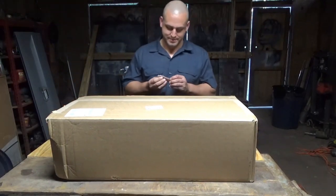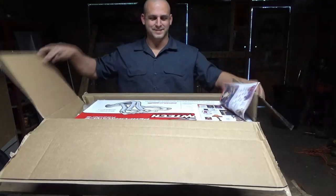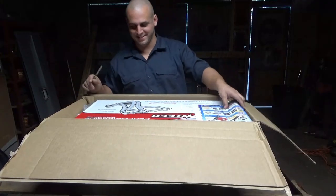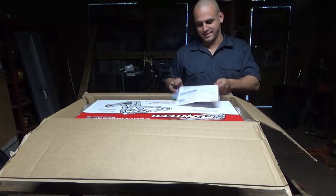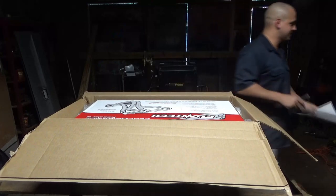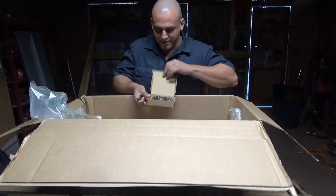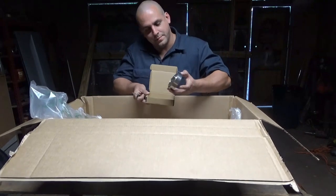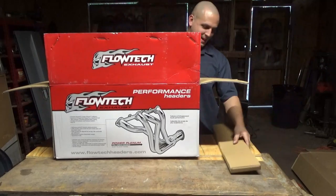I got a new box in the mail. Let's see what it is. The box says Float Tank on it. Got some catalog from Summit and the invoice. I forgot I ordered this. I got a V-Man and some gaskets.